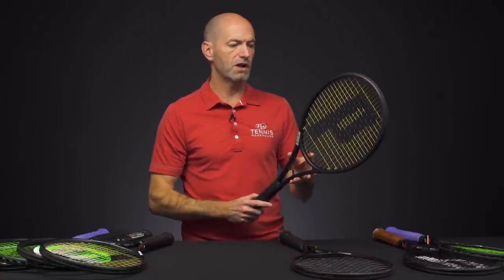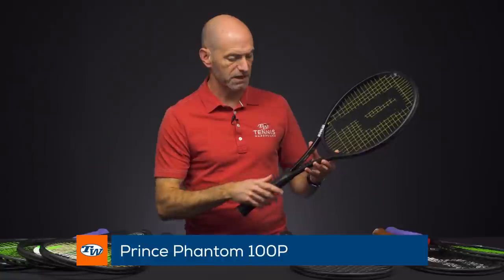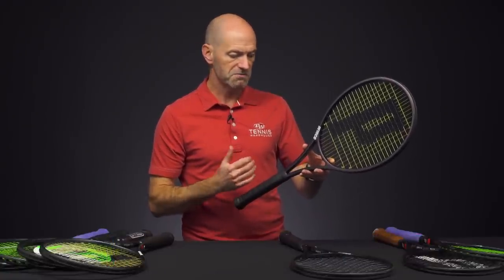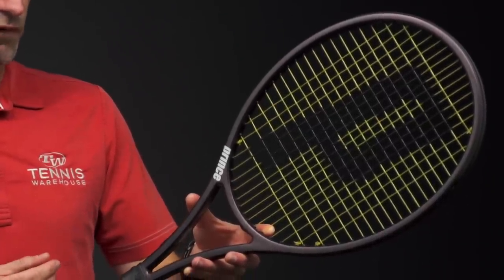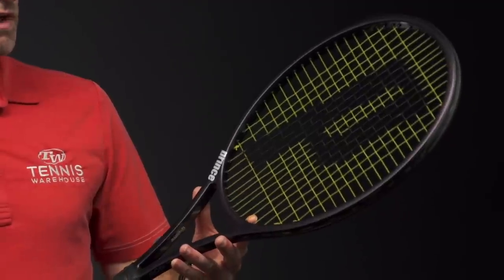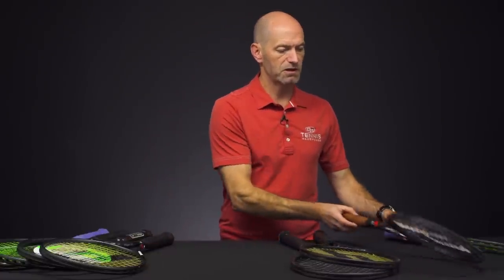Let's have a look at the 100P now. I'm really digging the purple cosmetic on the P models for the Phantom line. This one is 11.5 ounces — nice and maneuverable for a player's racket. 328 swing weight, so it's going to come around super quickly. 59RA and a 16×18 string pattern. Great blend of feel, control, and a nice open pattern to get some spin on the ball.